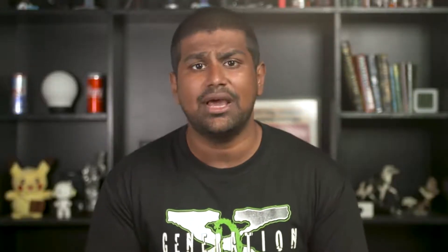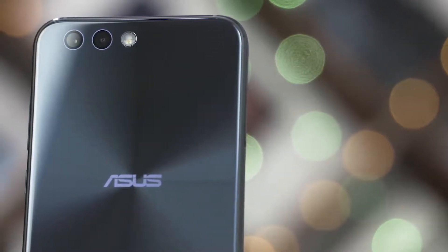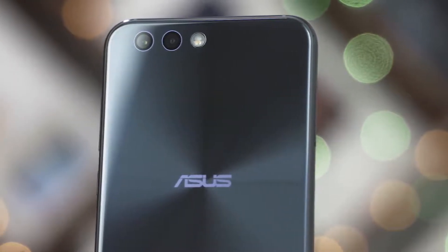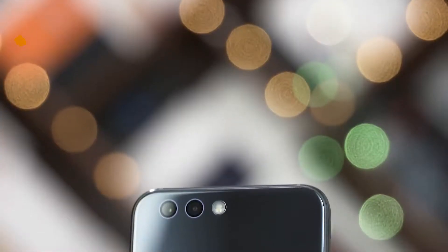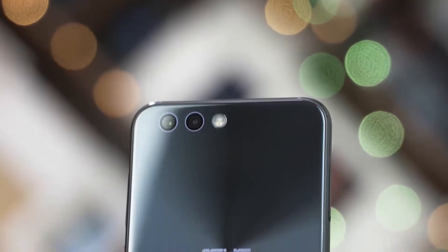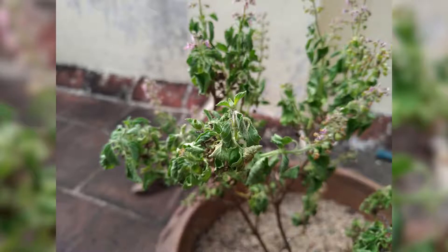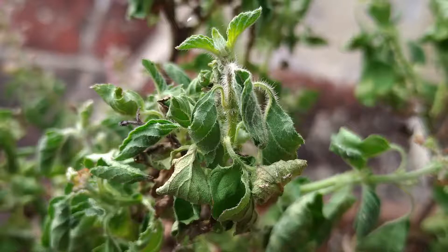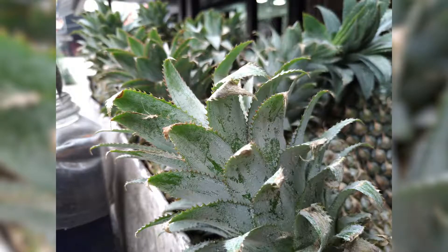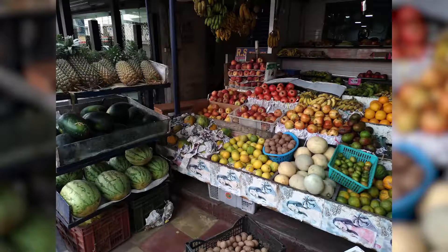Now let's talk cameras. The Zenfone 4 has a dual camera setup on the back. We've got Sony's IMX362 sensor — a large 1/2.55-inch 12-megapixel sensor with a huge pixel size of 1.4 microns. Coupled with an f/1.8 lens, there's a lot of light let in. Under good lighting conditions, the Zenfone 4 captures amazing pictures. Thanks to TriTech+ technology, focusing on tiny subjects is a walk in the park. The shooting experience was really nice — images were sharp with great detail. The color reproduction was excellent and looked very natural.